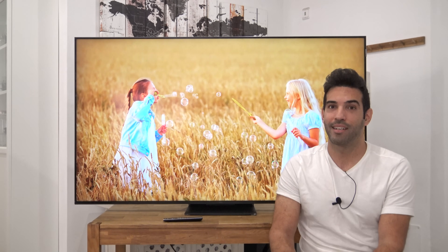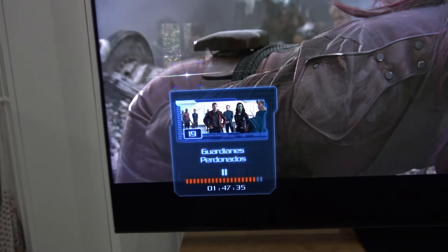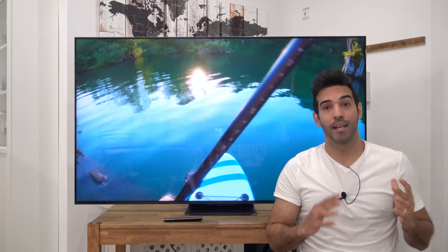Antes de entrar en HDR, que estaréis todos pensando, vamos primero con antirreflejos y ángulos de visión. El antirreflejos no es ni bueno ni malo, estaría a nivel de una serie C de las OLED de LG; es decir, refleja bastante, no llega a ser un espejo como otras gamas más bajas, pero refleja bastante. No tiene el filtro mejorado, que creo que han reservado para la serie X. Mientras grabo, podéis ver cómo la ventana se refleja en el panel, con lo cual hay que tener cuidado a la hora de colocarla y no ponerle focos o ventanas enfrentadas.